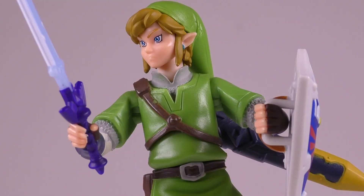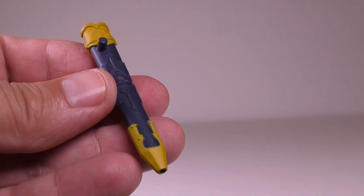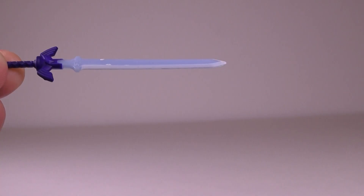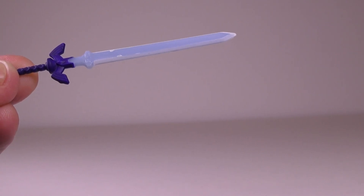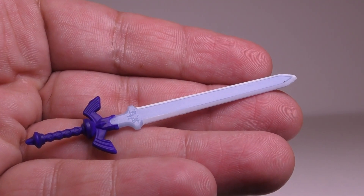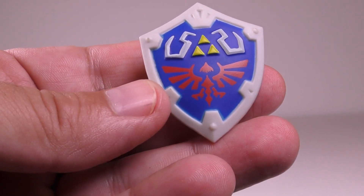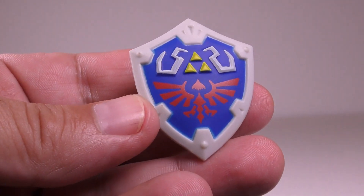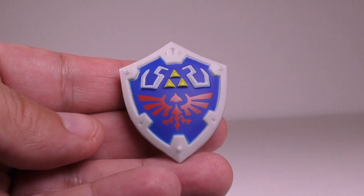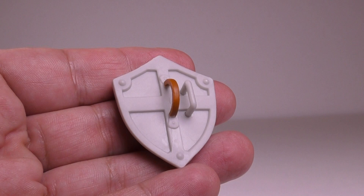He comes with three accessories. Here's a look at the sheath for the sword — it's really well detailed, done in blue with some yellow highlights at the top and at the bottom. He also comes with the Master Sword and it looks quite good, though the paint job is a bit iffy on mine since it has some scuffs on the top. The handle is done in a dark blue color while the actual blade has a soft blue color with some white accents on the side. Finally, we have the shield and it's a really great looking shield — well sculpted in a light gray color with red, yellow, and white accents for the Triforce and the logo, done over a blue background. The back of the shield also has some nice details for the handle and the strap.